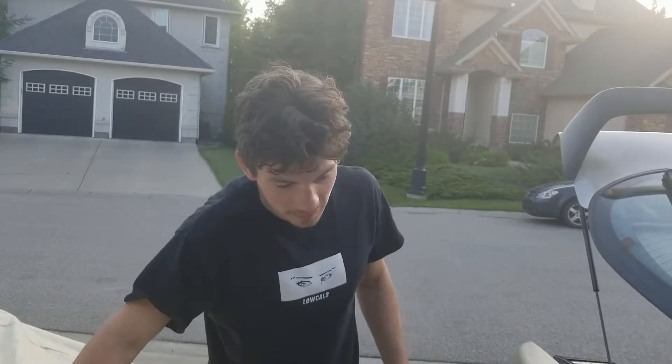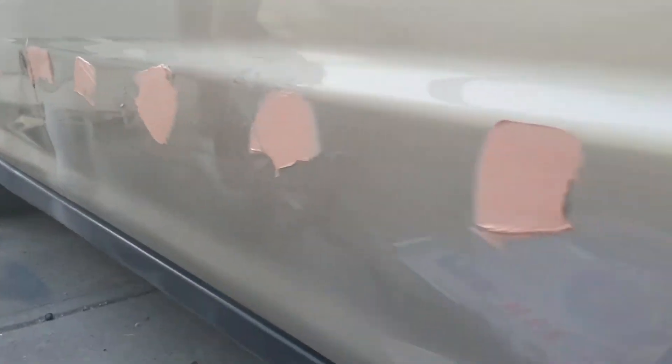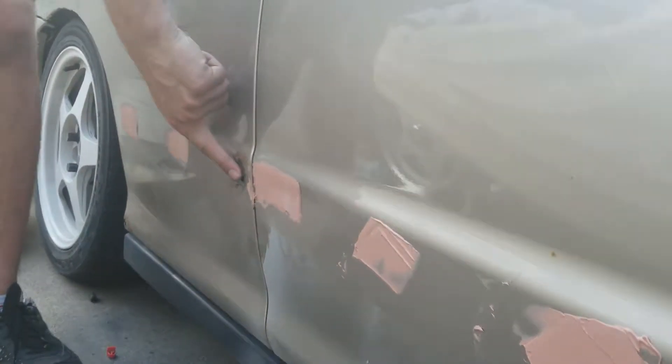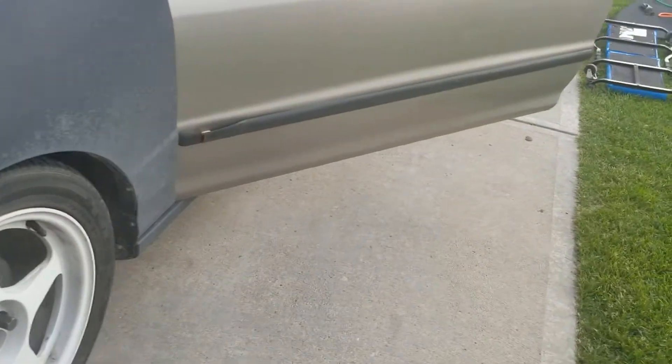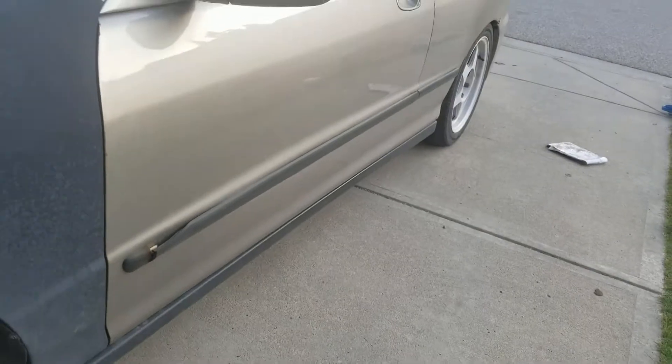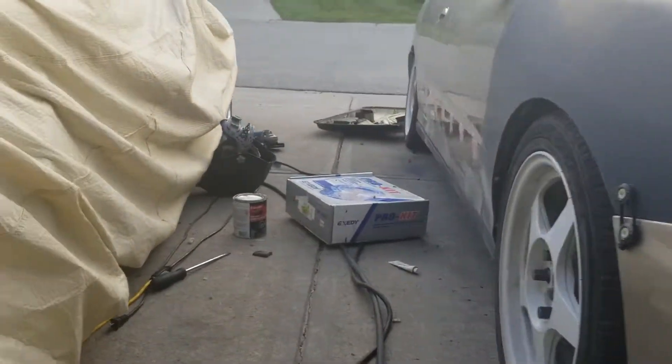I finished welding all the patches in, flapper-disced them all down, and now I've just laid the first coat of Bondo on. They're all covered up except for one we still need to do. We kind of forgot to film the final product — got a little carried away wanting to get the job done. We'll show you on the other side. I've always wanted to do this, so I figured might as well just send it.